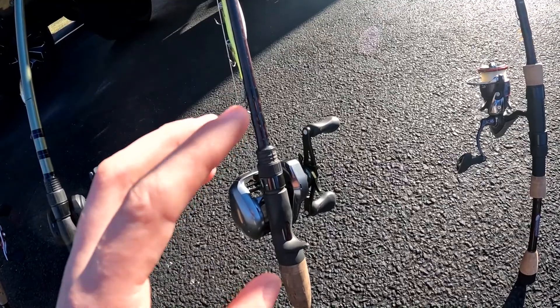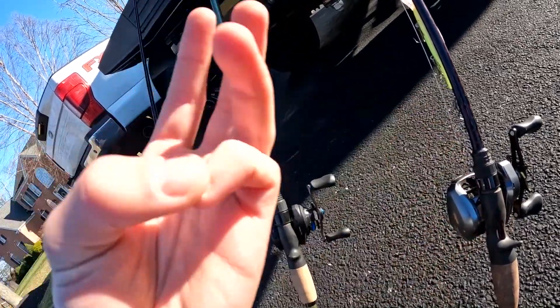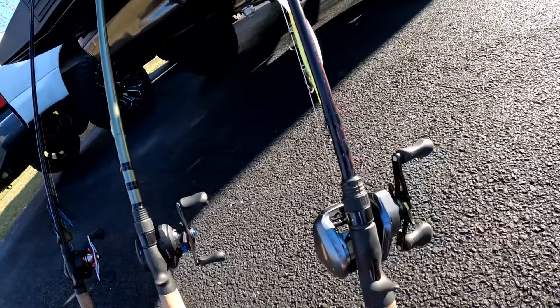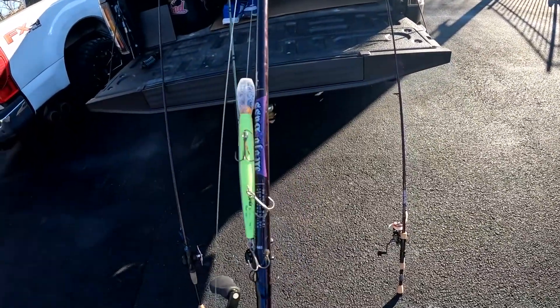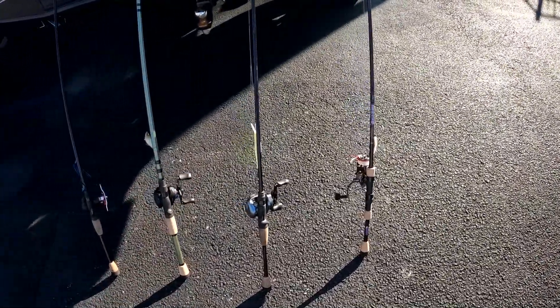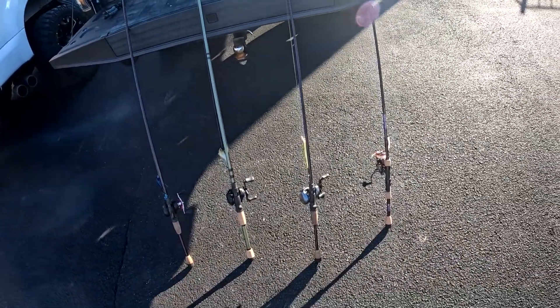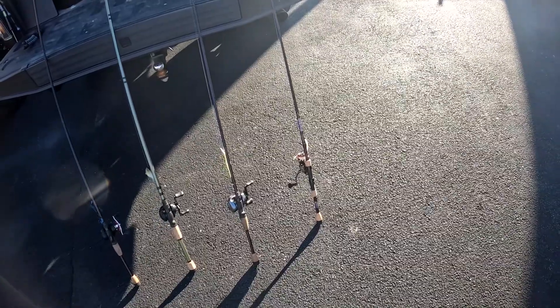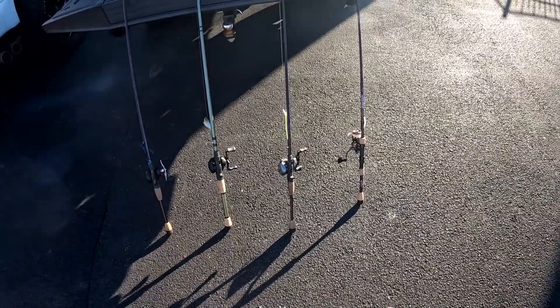I'm going to suggest: go with a seven-foot medium-heavy rod — you can throw just about anything on it. Jerk baits, crank baits, ned rigs, frogs, topwater to deeper cranks — pretty much everything. This was actually my first rod and reel and I haven't had an issue with it. All these rods are from St. Croix, and you get a five-year warranty with each one. I actually had this one break, sent it back, and they gave me a new one for free — just send a picture with an email and they'll ship it out within two to five days.